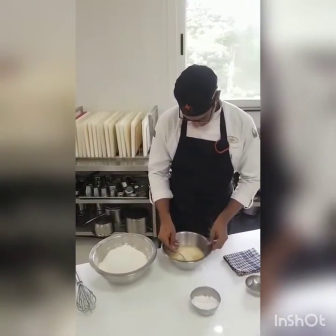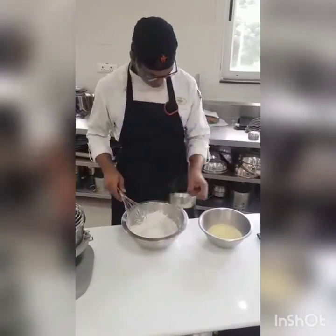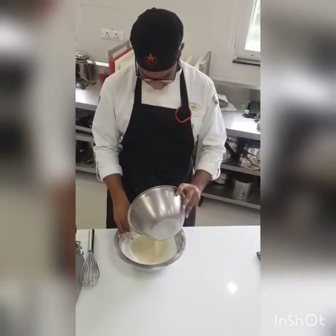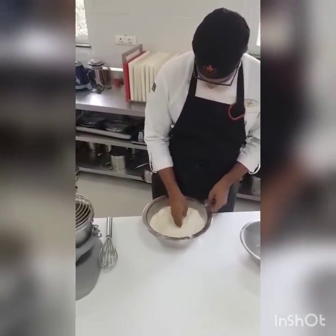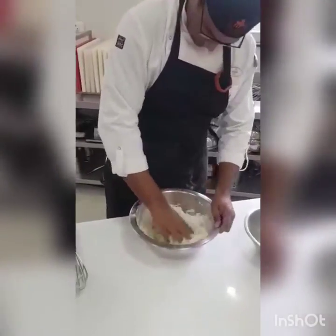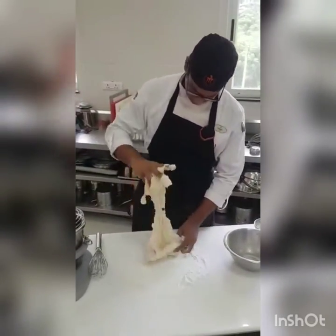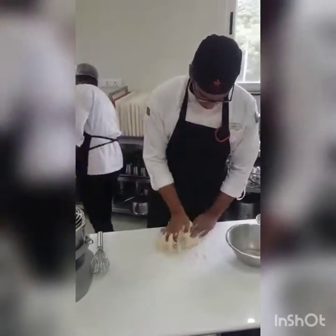The traditional recipe calls for plain flour only, but I made my version using 2 parts flour and 1 part rice flour. I made this change in order to give more chewiness to the dough, considering rice flour's thickening power. Let yeast bloom in room temperature milk and butter for 5 minutes and add egg to the mix. In a separate bowl, add flour, rice flour, sugar and a pinch of salt. Mix thoroughly and create a well in the centre.